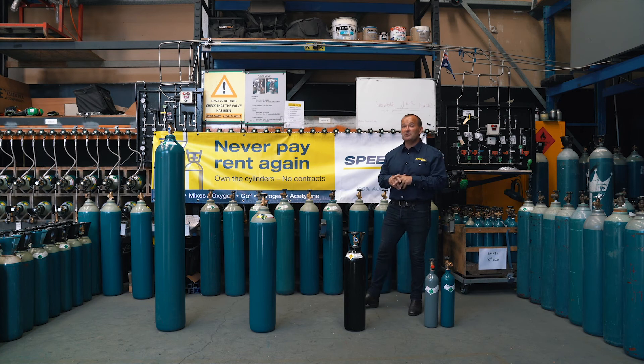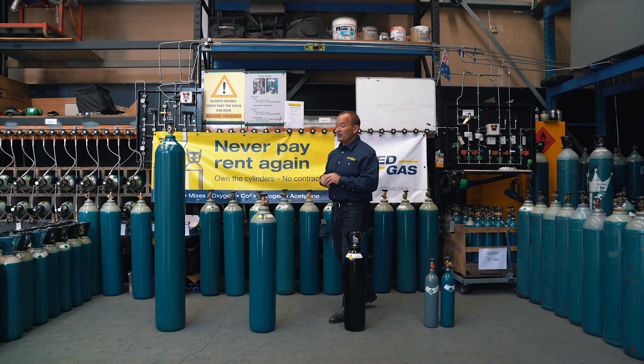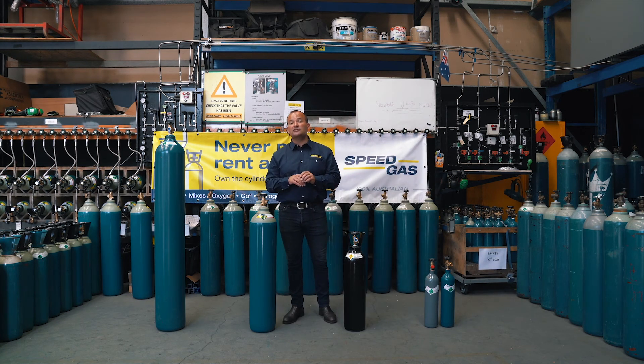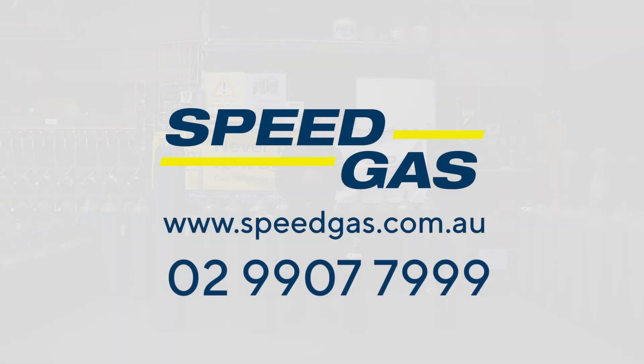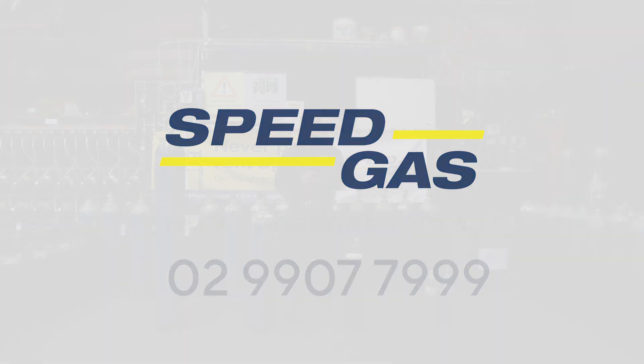I hope this information has been informative. If you have any queries or questions, please don't hesitate to call us on 02 9077 7999 or visit us at www.speedgas.com.au. Thank you.